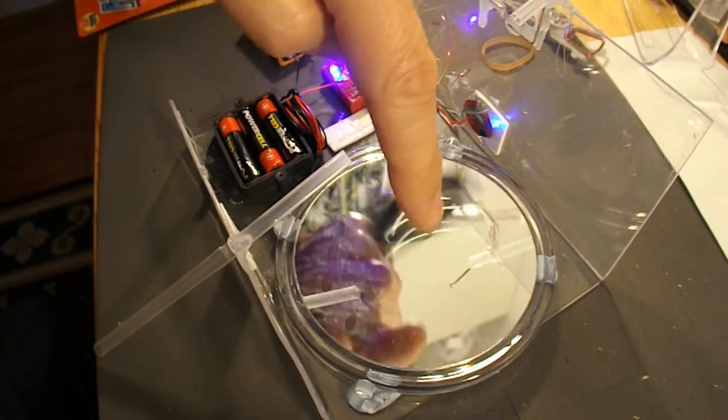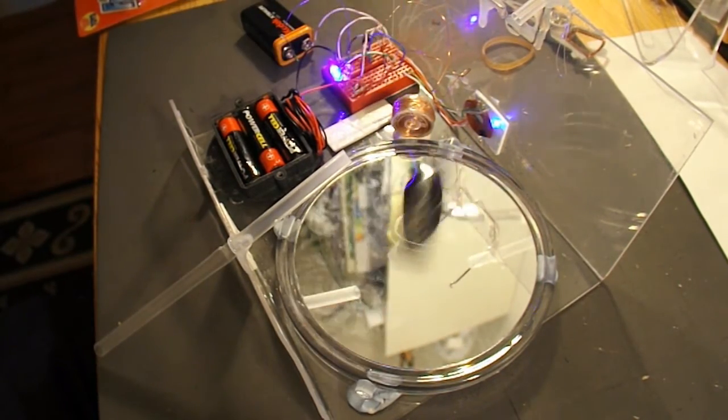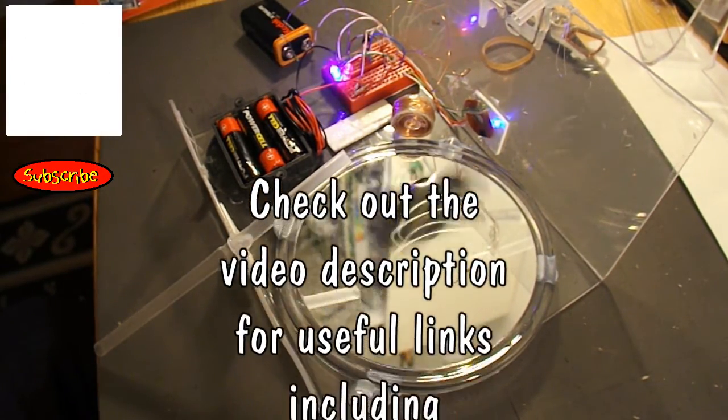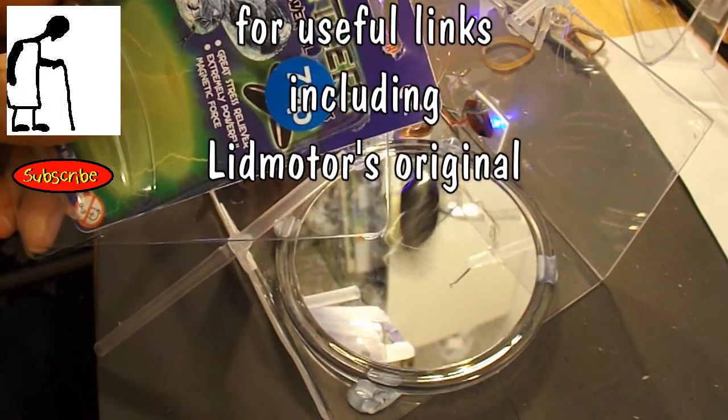The snake eye, or whatever we want to call it, is staying in place on the other side. I think I've got it laying on a dished mirror — another one of Lidmotor's ideas. Anyway, that was it. Just, as I say, spotted those and thought I'd have to give it a try.